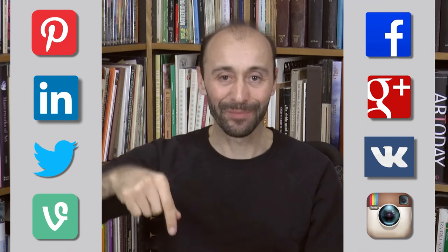If you enjoyed it, please give it a like, share it with your friends, and subscribe to Fine Art Tips. You know where to follow me, the links are below. And I will see you on Tuesday.